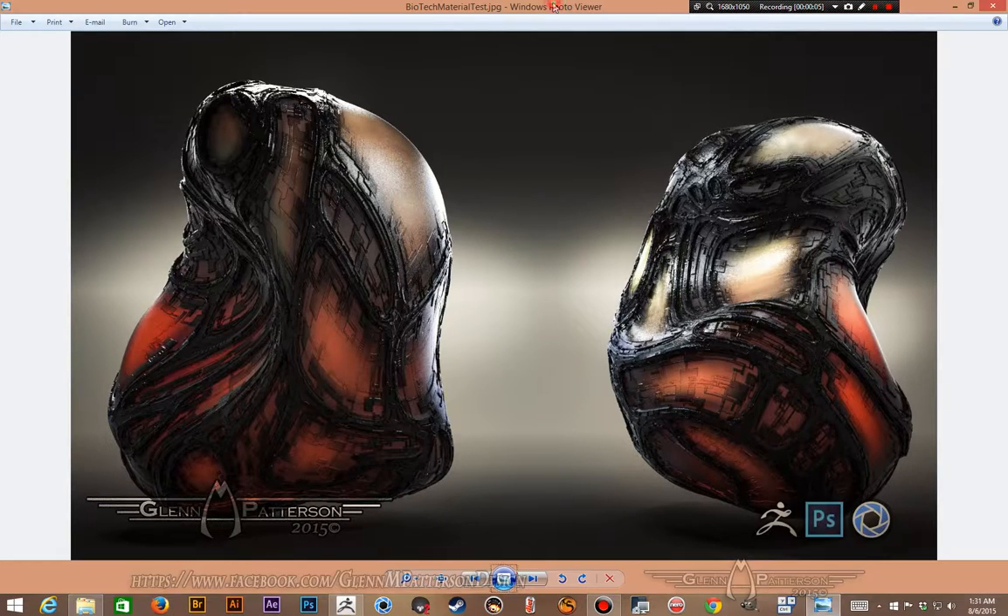Welcome back everybody. Today I want to show you how to do this bio mechanical paneling that I've been experimenting with lately. It's a blend of my older and newer techniques and it really came out well. This one was done in KeyShot — it has a nice translucent material blended in with the tech panels, and then I also did this alien head/skull project.